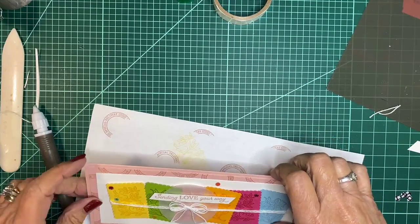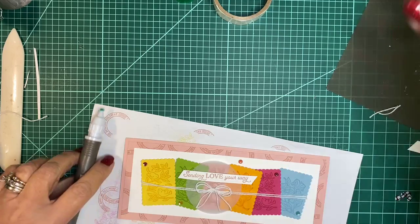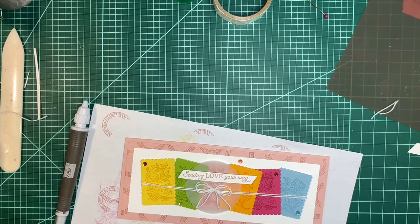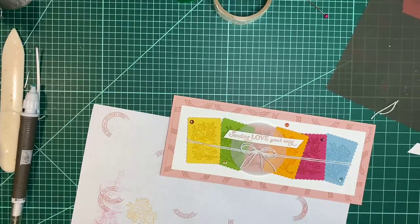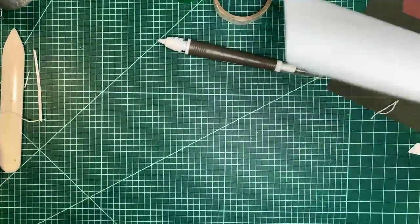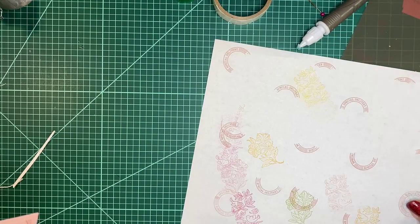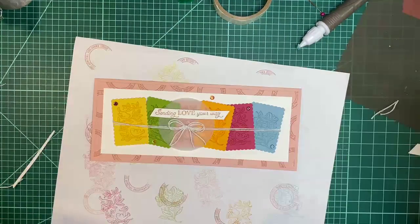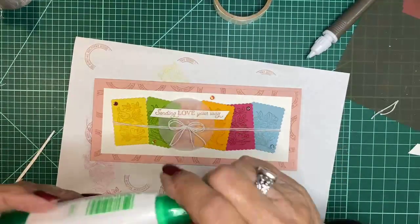One fell off and has no sticky, so I have a little tiny glue bottle — not Stampin' Up! glue — but I don't know where that sequin went. If I've lost it, that's okay because I didn't really want to put it on there. This is like a glitter glue from Amazon.